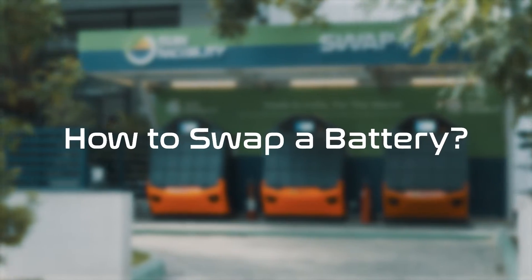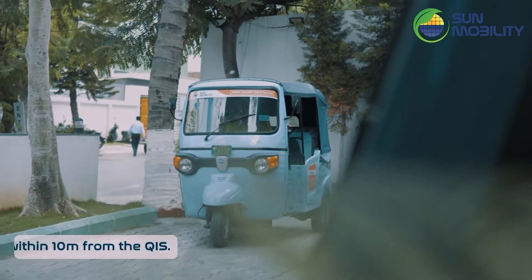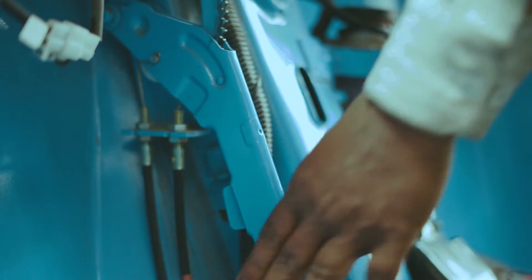How to Swap a Battery. Park your vehicle within 10 meters from the QIS, ensuring you have enough space to perform the battery swap.